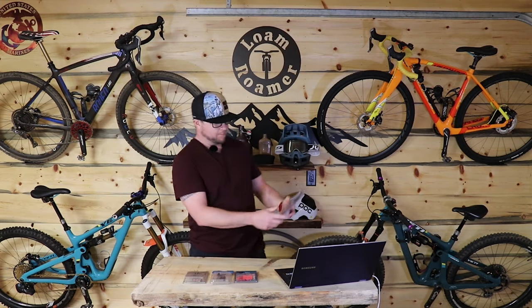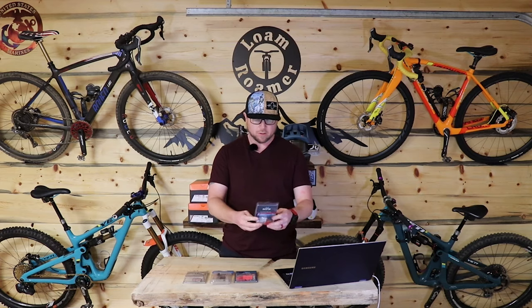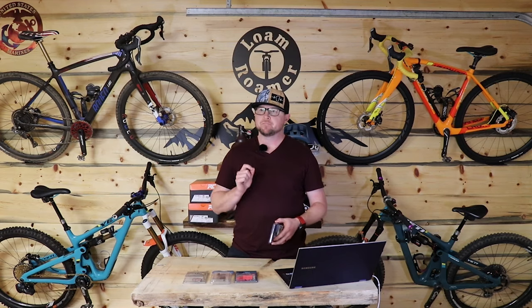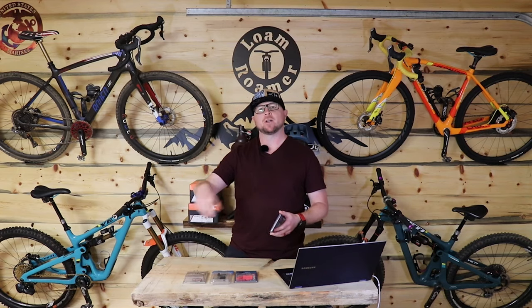Their marketing claims: a lot of power, works well in wet mud, great heat fade, high modulation, low brake noise, and incredible pad life. Let me address these claims. Crazy good power — power doesn't mean locking your wheel up. You don't have to yank on it for the thing to work. You get a lighter touch and really nice power. Wet mud — I've ridden these through creek crossings, muddiness, winter night rides, wet and gnarly conditions, and nothing. They work great, they're quiet, they still work, they're not contaminated, I didn't have to throw them away. They didn't tear my rotors apart.